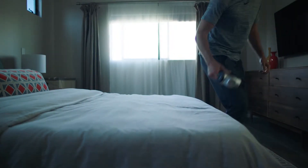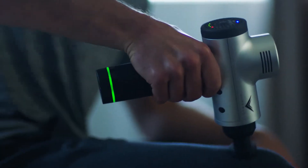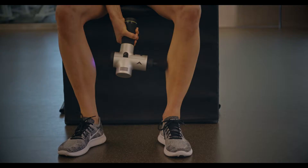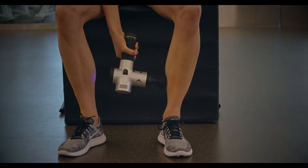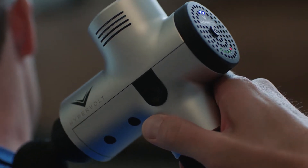The main objective in creating Hypervolt was to create a powerful device that would not generate a lot of noise. To do that, we developed our QuietGlide technology. QuietGlide technology is a symphony of all the moving components that delivers a powerful stroke without generating noise, without generating heat, and is comfortable to use in the hand.